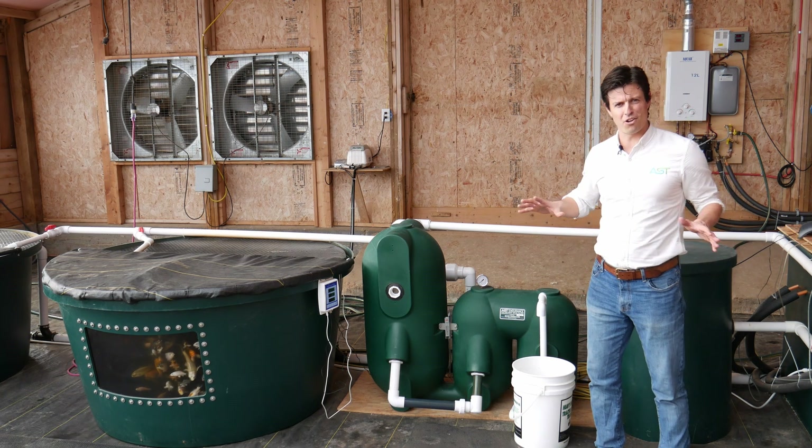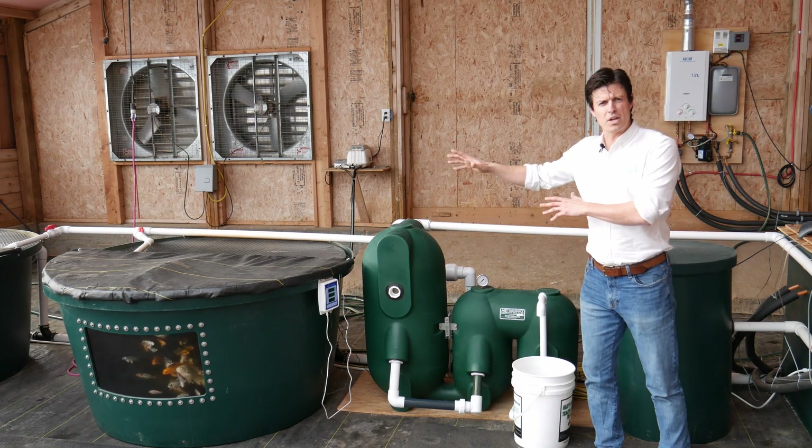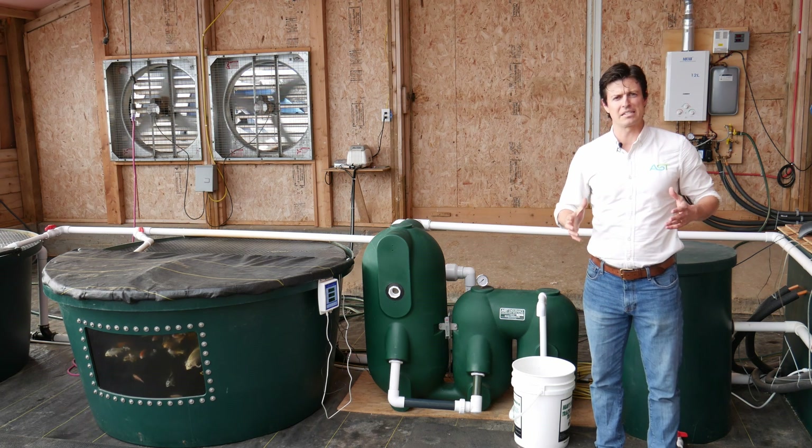We'll take a look at all that, but first I want to talk about the three subsystems that make up this decoupled aquaponic system.